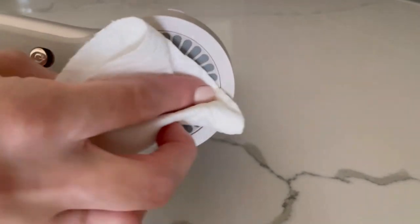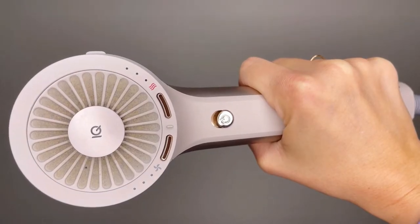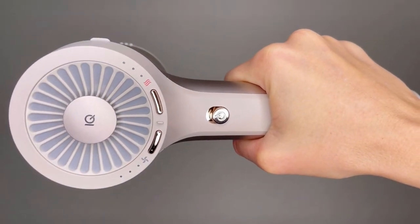Try to get into each small section if possible to help collect the excess water that has been left behind. Repeat the previous three steps — soapy water scrubbing, clean water scrubbing, and pat dry — as needed until the mesh filter is clean and free of dust and debris.